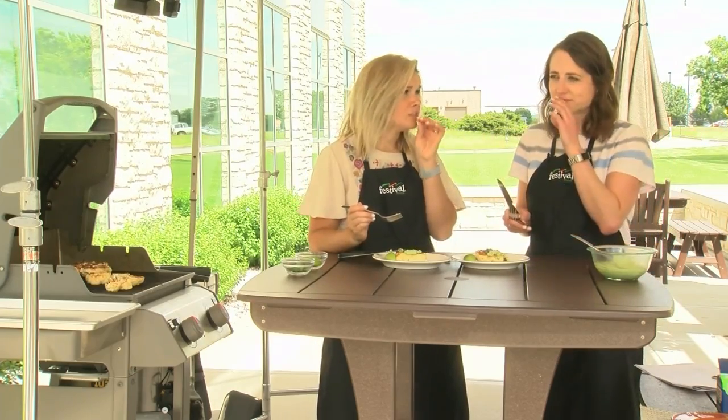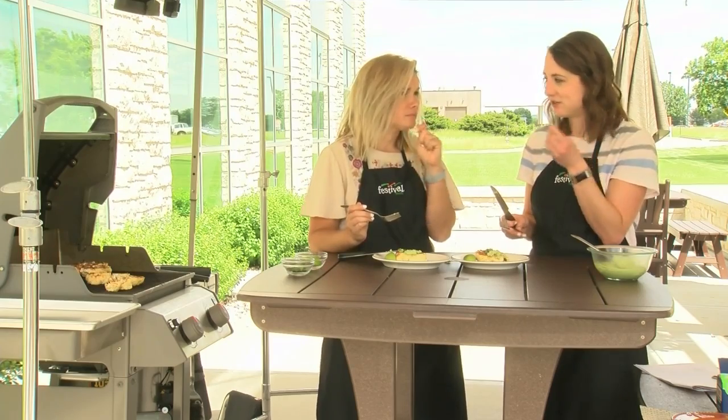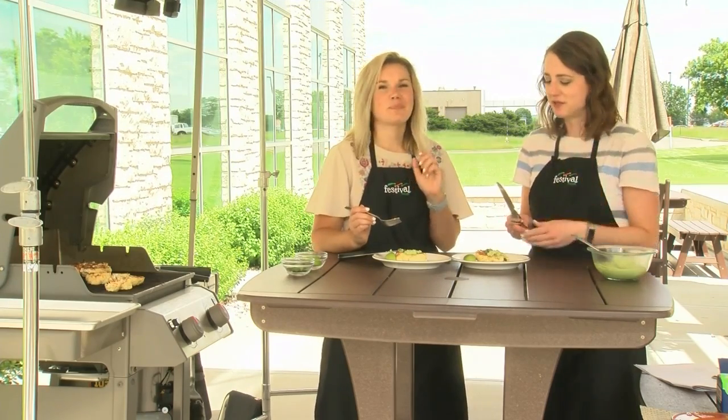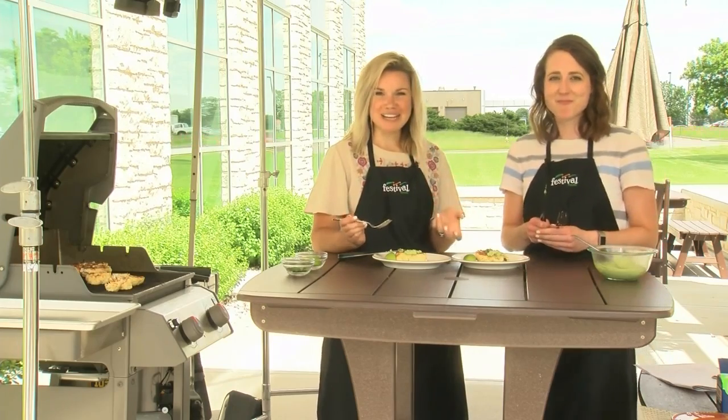I get so much of the lime and the smokiness. The aioli just ties it all together so well. So, so good — I love this so much. Try something unique with this recipe, and for more recipes and resources from your Mealtime Mentors, visit bestfoods.com.